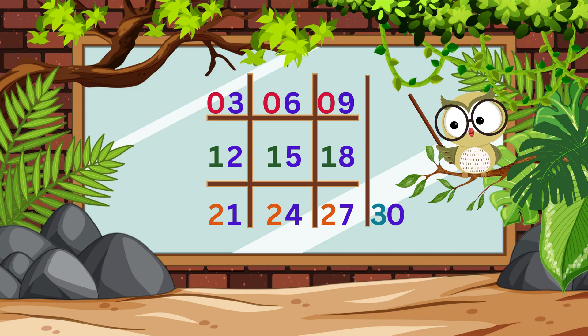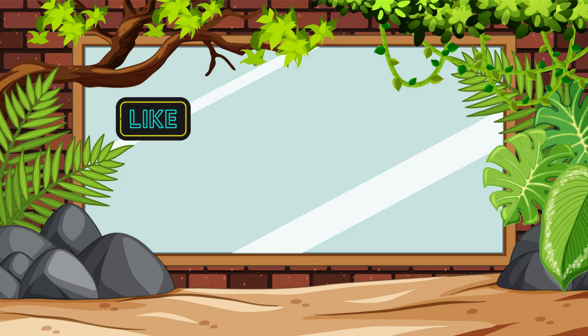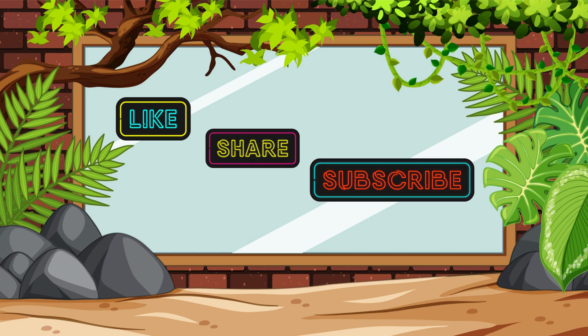You'll be multiplying in your head like a pro in no time if you practice. Don't forget to like, share, and subscribe for more fun math tricks. Thanks for watching! Bye!